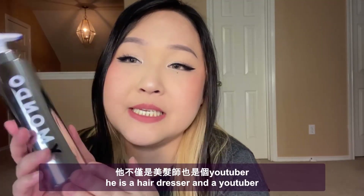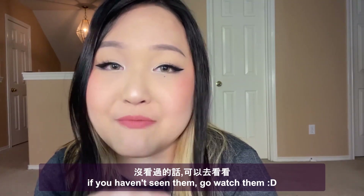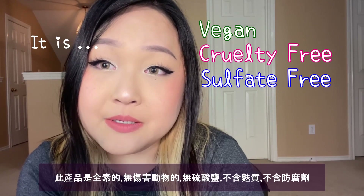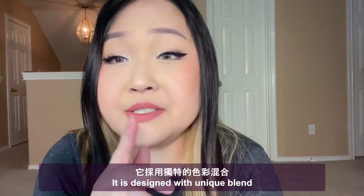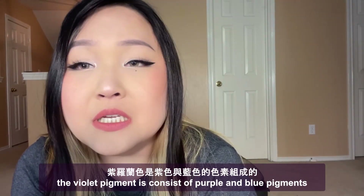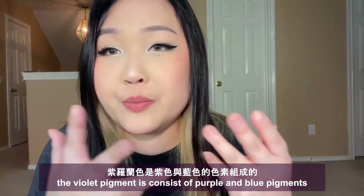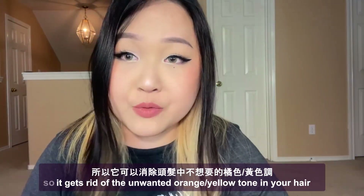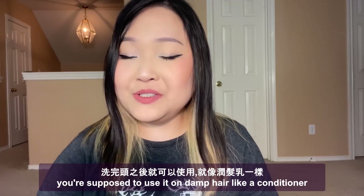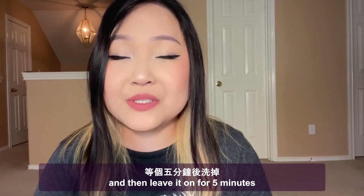It is Brad Mondo's brand — he is a hairdresser and a YouTuber and his videos are super fun to watch, go watch them. It is vegan, cruelty-free, sulfate-free, gluten-free, and paraben-free. It is designed with a unique blend of violet pigments — a blend of purple and blue pigments — so it can get rid of unwanted yellow and orange tones in your hair. You are supposed to use it on damp hair like a conditioner and leave it on for five minutes.